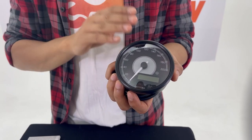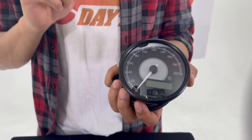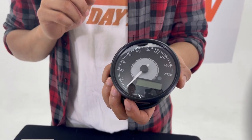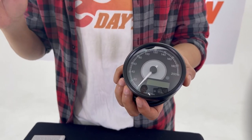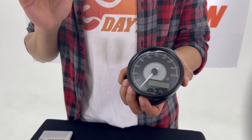There are two versions: speed and RPM. For speed, we have three different variations — 140, 200, and 260 km/h options. For the RPM, we have 9000 and 15000 options.